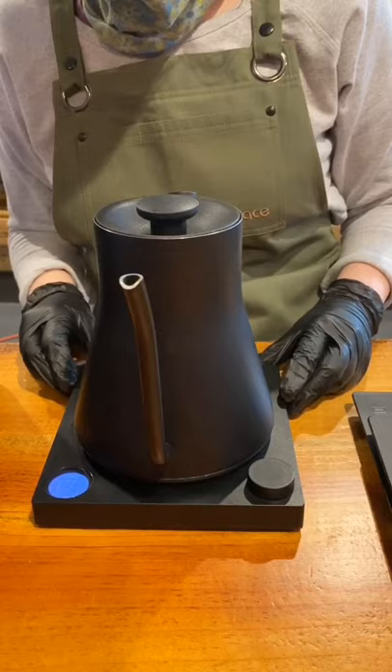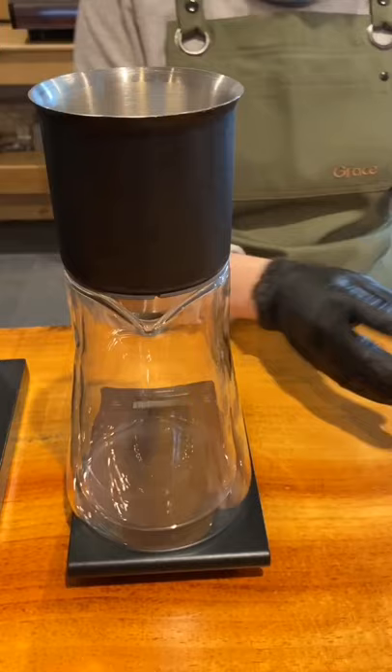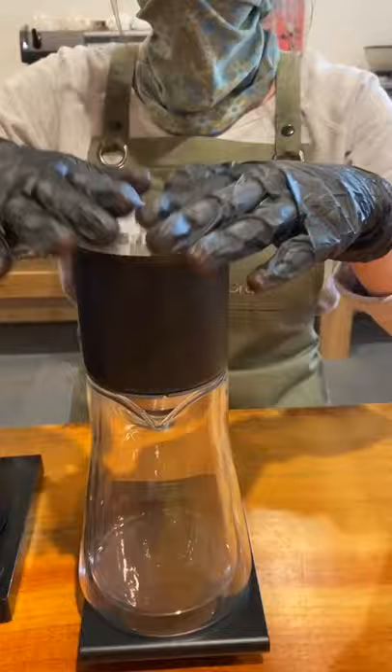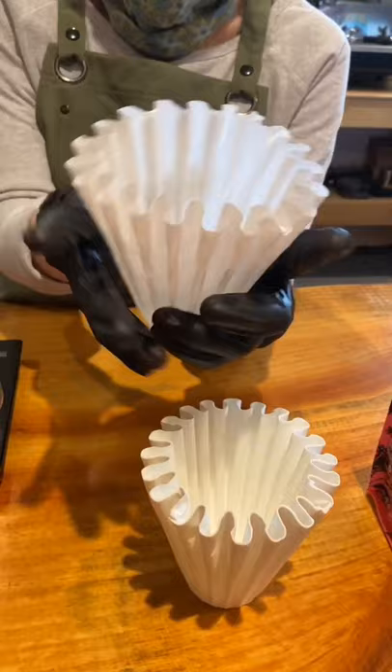I'm heating my water up in the EKG electric kettle to 200 degrees. The decanter is double-walled to hold heat longer, and you'll notice the brewer's taller column and filters give you more room to fill up the brewer, which combines the ease of an immersion brew with the quality of a pour-over.